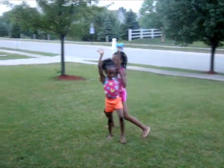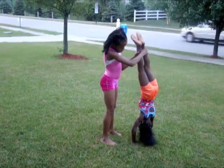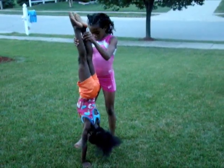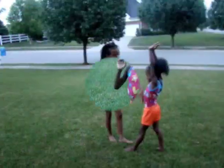Now she's going to do another handstand. Keep your head in. Keep your toes pointed. Good job, that was the best you've done. Now we want to make it tight.